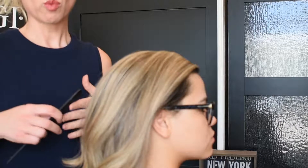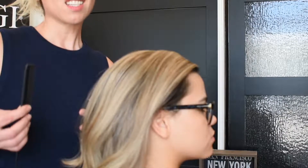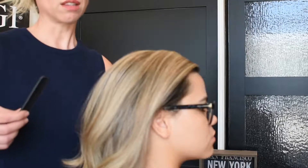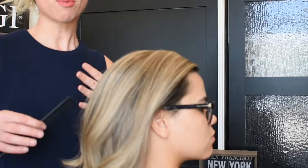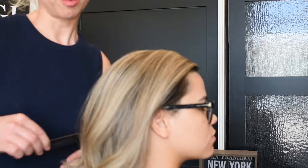We want to have volume. We want it to look like she did it herself. And sometimes, believe it or not, doing a style that you want to look like it's done by yourself but yet look sophisticated is almost more difficult than it sounds, but we're going to try to make it as easy as possible.